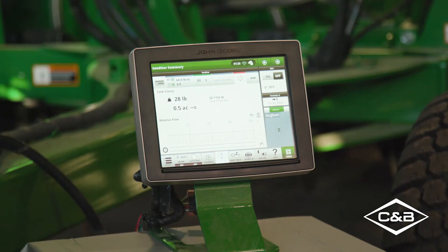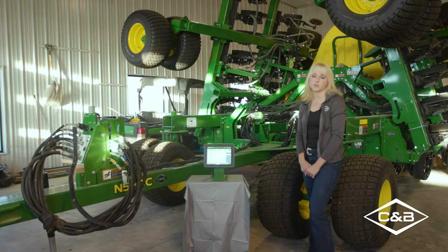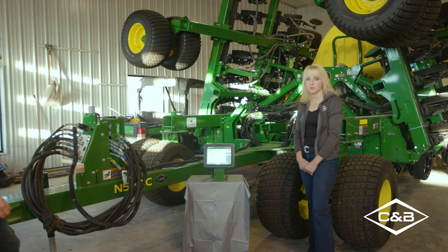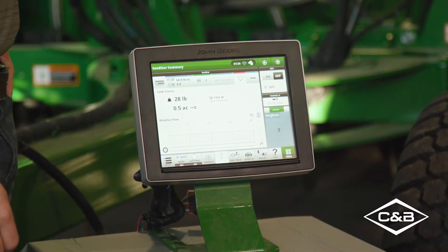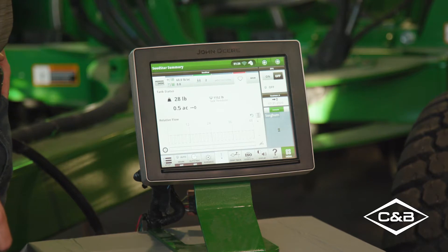Coming in to present also is Travis Anderson, Precision Ag Consultant out of Montana for C&B Operations. Formerly the 1990 CCS, this redesign from John Deere incorporates some great new features especially on the technology side.